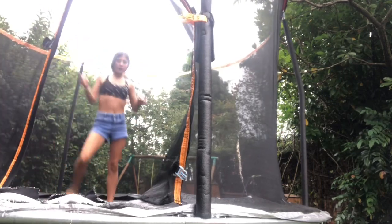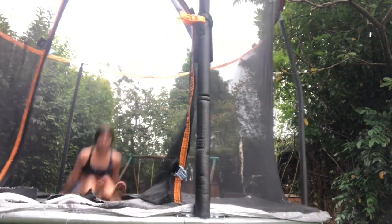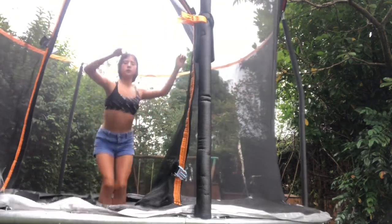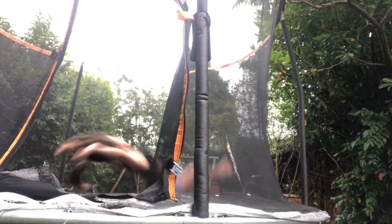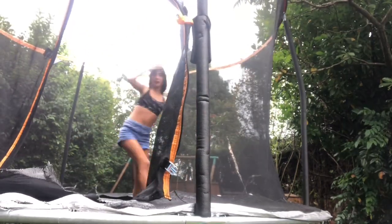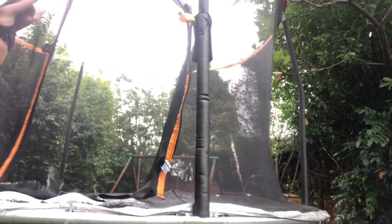It might be a good idea if you're nervous to just practice going like this — get your legs to go over and really hold your arms in front of you.